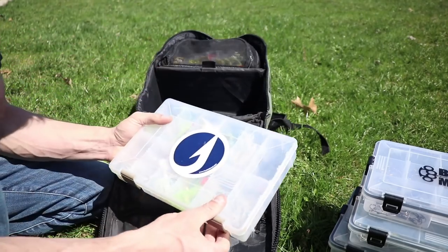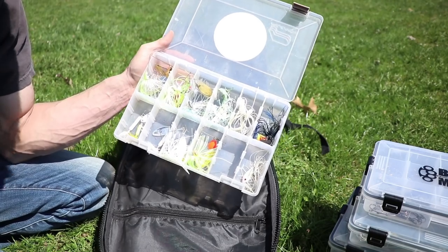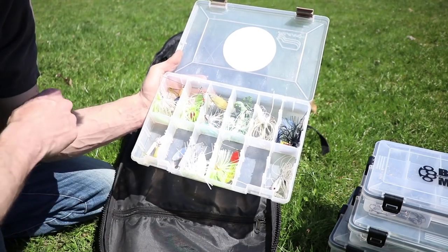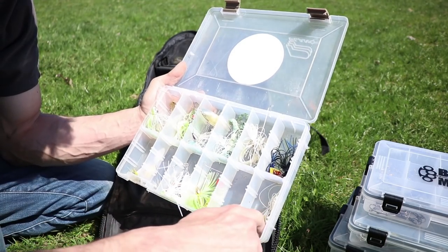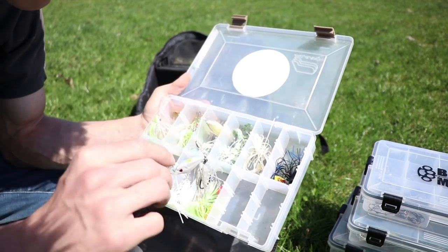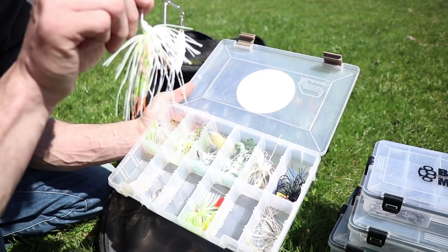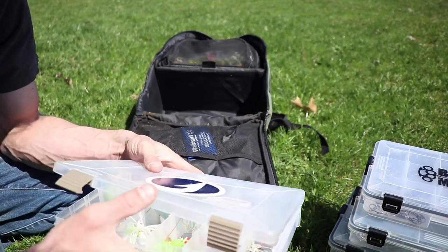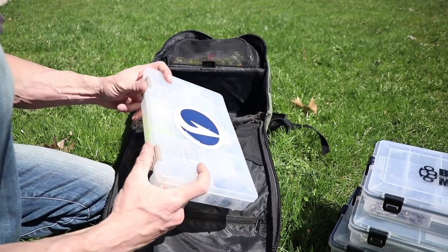The last box is some spinnerbaits and about three chatterbaits. You've got Strike King, Revenge, and War Eagle. You have a Z-Man chatterbait, a Z-Man chatterfrog, a Mini Z-Man, and the Mike Iaconelli chatterbait. Also a chartreuse spinnerbait, a coleslaw spinnerbait that I've caught a lot of fish on, rooster tails — I like those for river fishing.